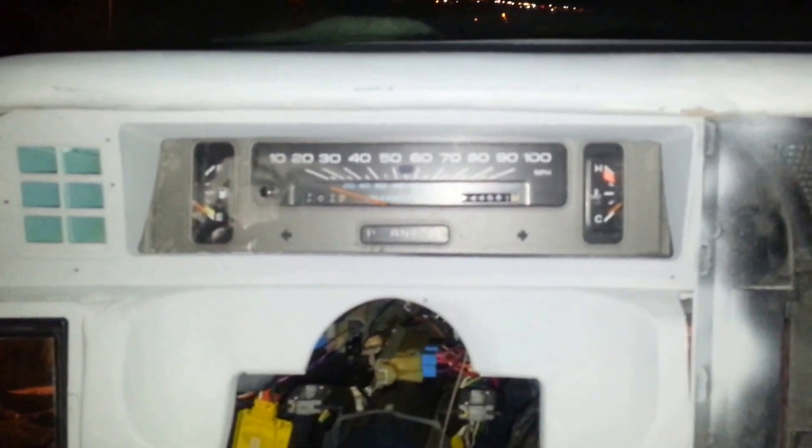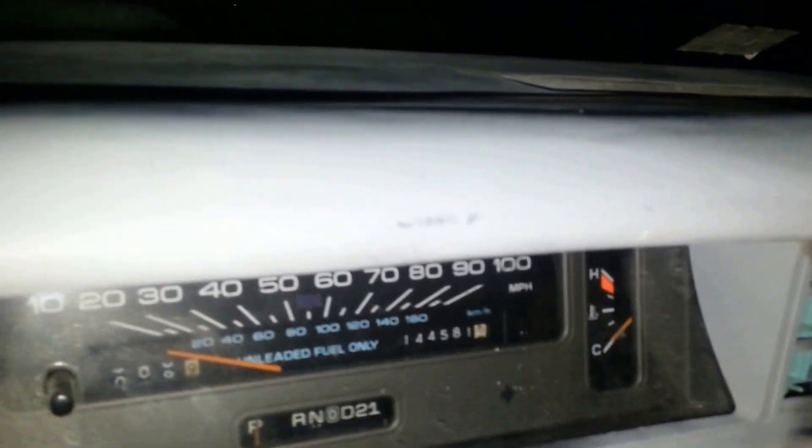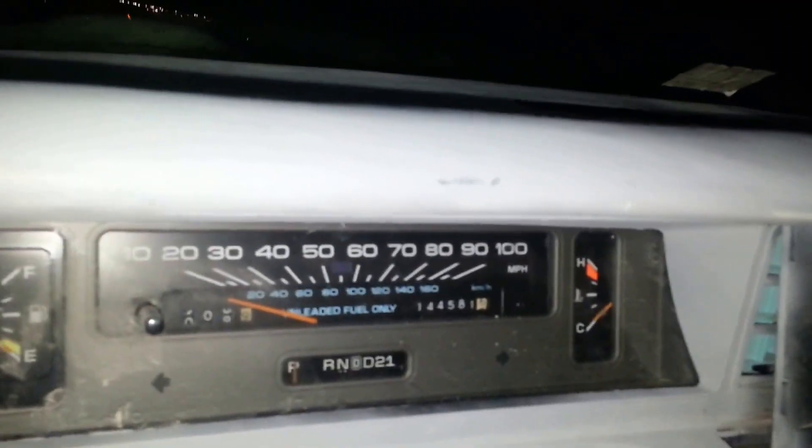It snaps right in there. I'm gonna have all that painted the color of my dash. I don't think I gotta do much now - close off this part, which is gonna be easy, and I'm gonna go try and close that off flush back there and make me a mold and it goes right here.